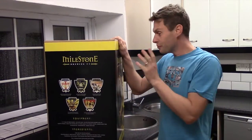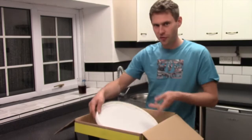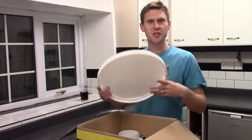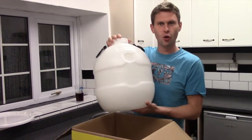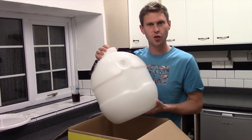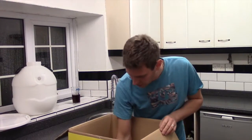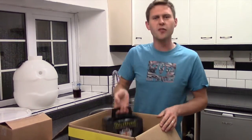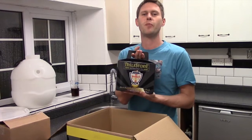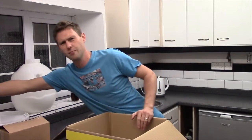So let's show you what actually comes in the box. Let's start off with your lid. We've got your pressure barrel — this is for putting your beer into once it's finished fermenting. We've got a box of some other bits and bobs. One of the most important bits: your beer kit, your Lion's Pride from Milestone beer kit. Absolutely lovely beer.